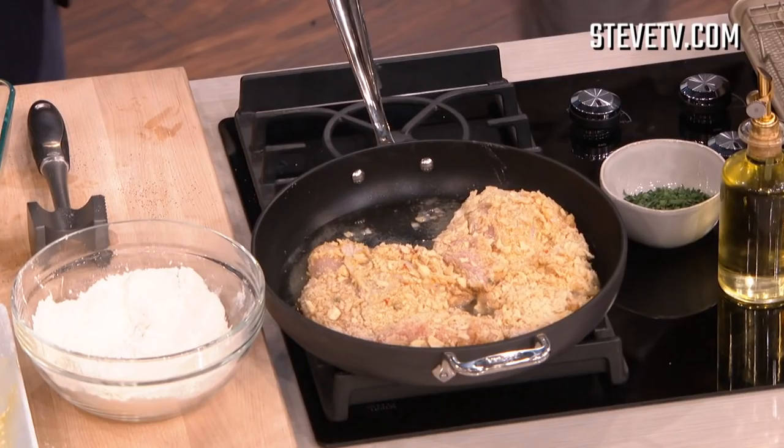Very important when you're frying in a pan — shallow frying. You put it in away from you, so if it splatters, it goes that way. You don't get anything on you, you don't hurt anybody. And the key is to have on clothes.